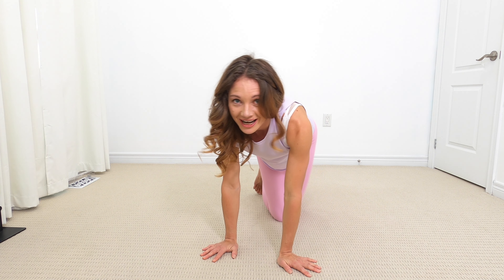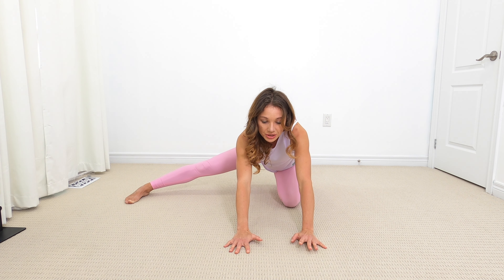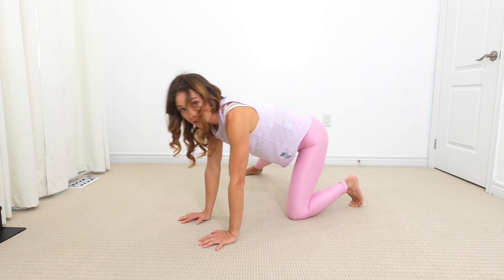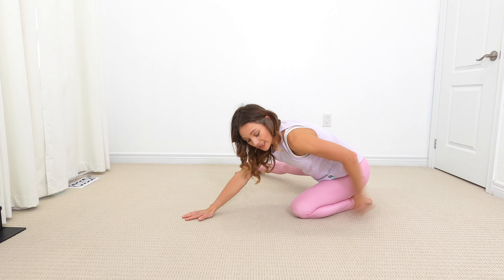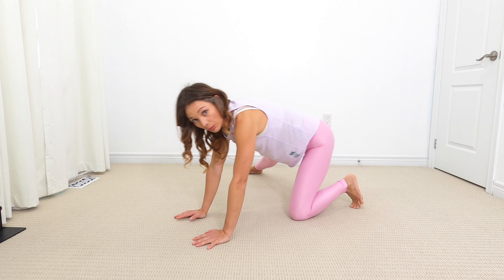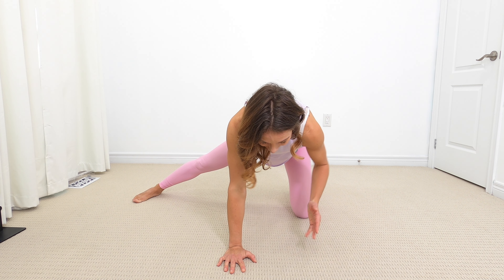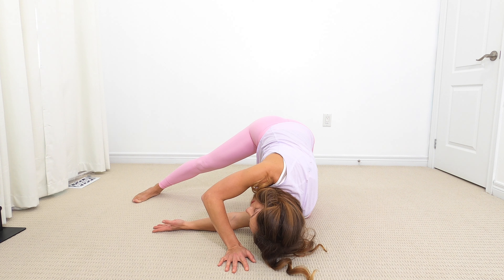Let's do a little inner thigh stretch. I'm going to extend my right leg out and sit back onto the left heel. Sit back and forward, really stretching out that inner thigh of that left leg. If you want, you can place this foot flat on the floor — personally I like to have my toes curled under for support. Then take your left hand with the right leg out, thread it under, and look towards the right. You should feel a great stretch in your back.